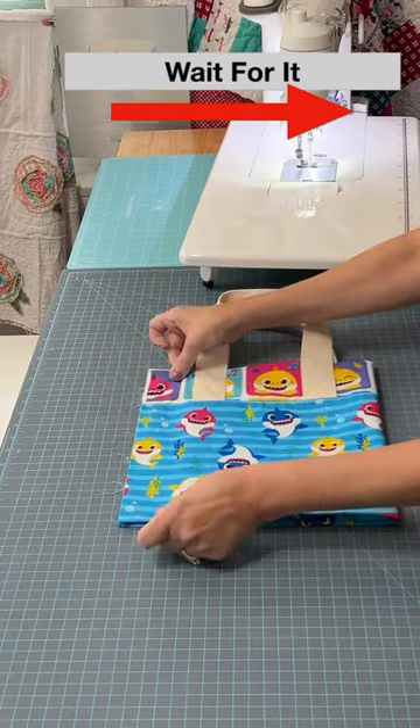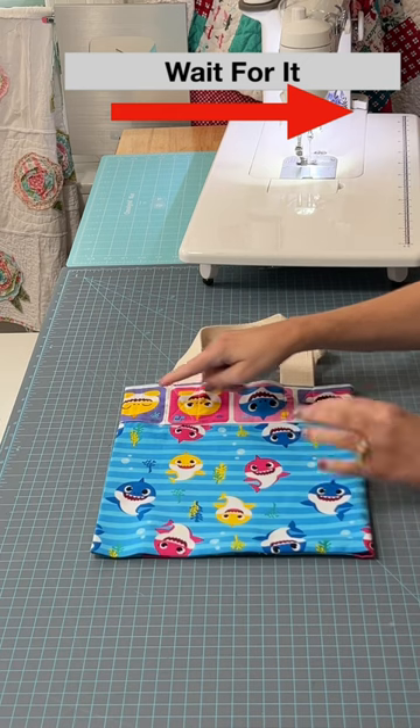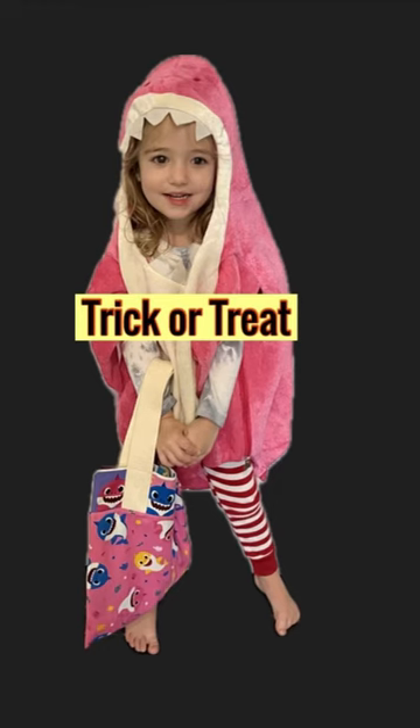Wrong sides together, sew an eighth of an inch down the side only. Then turn inside out and sew a quarter inch down the side and the bottom.